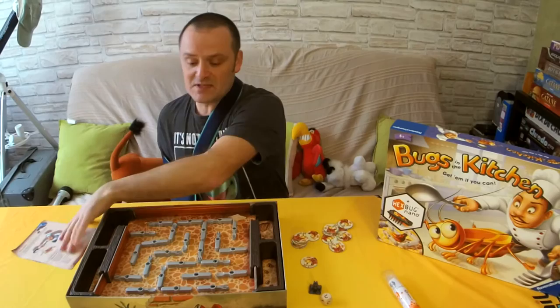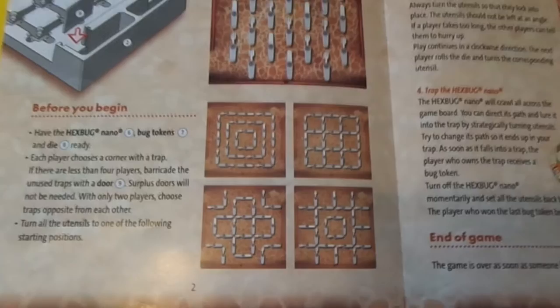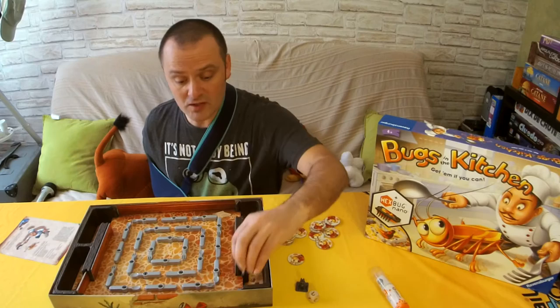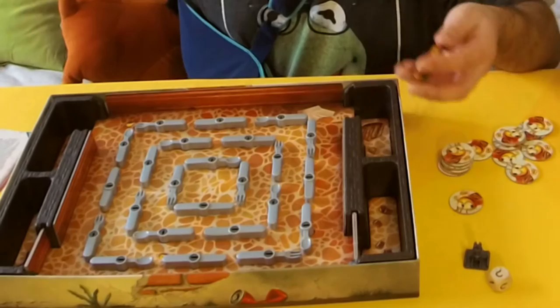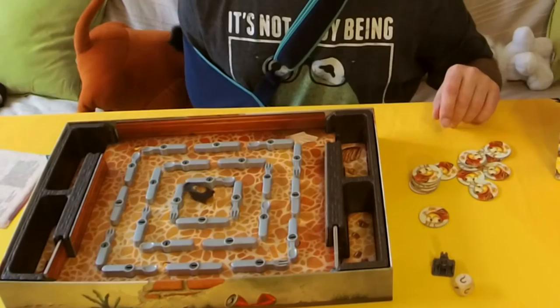It has some setups where you should position these knives and forks which are in the box. It also has some barriers which you can use to close off traps for players that are not playing. So if there's only two players you can put two barriers on, and then two players can play because there's only two tracks active. Then it's a simple case of switching on your bug and putting it into the centre.